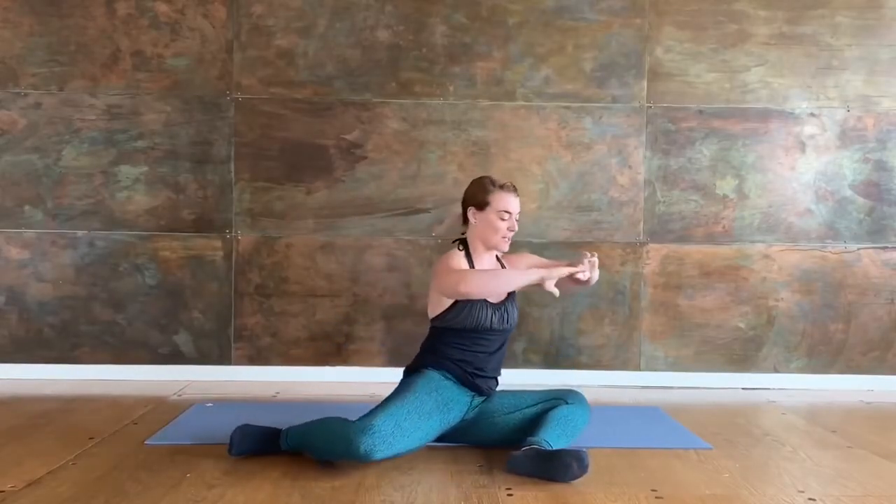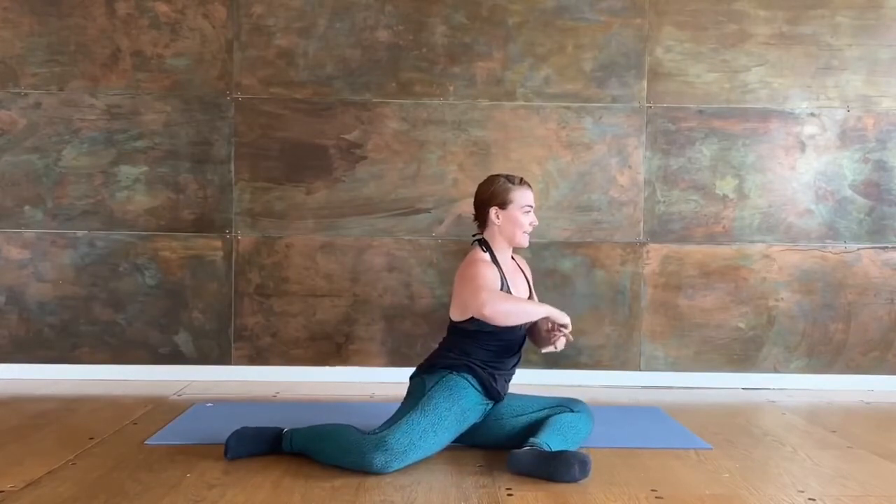Keep my torso super upright, not letting my tailbone tuck under too much, and then finding that second 90-90.